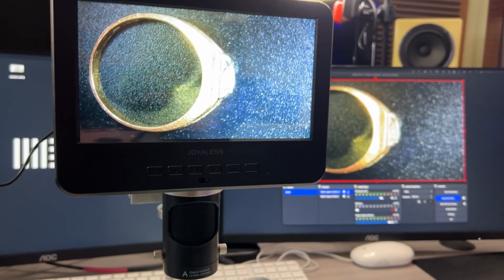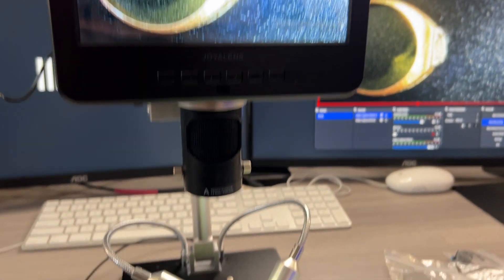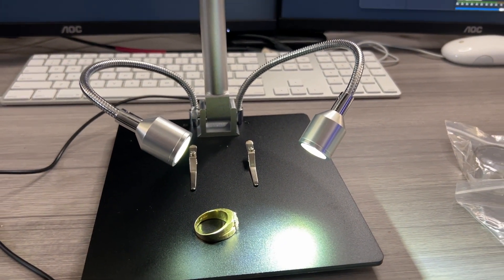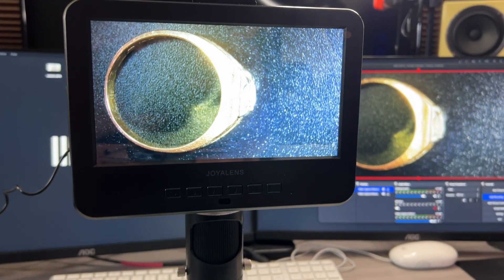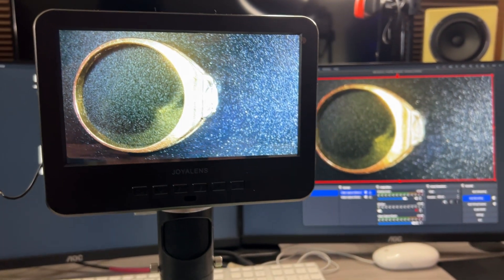All things considered, if you're in the market, I think the JoyLens is a really solid option for coin collecting, stamp collecting, appraising, and even biological slides. But if you really want to take a closer look, or if you need this for soldering or SMT circuit board work, I think it's a really solid option there too.